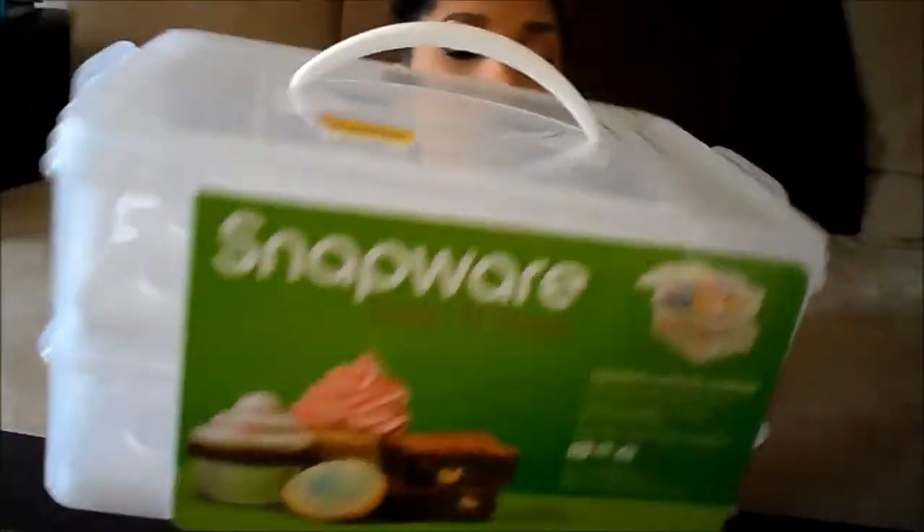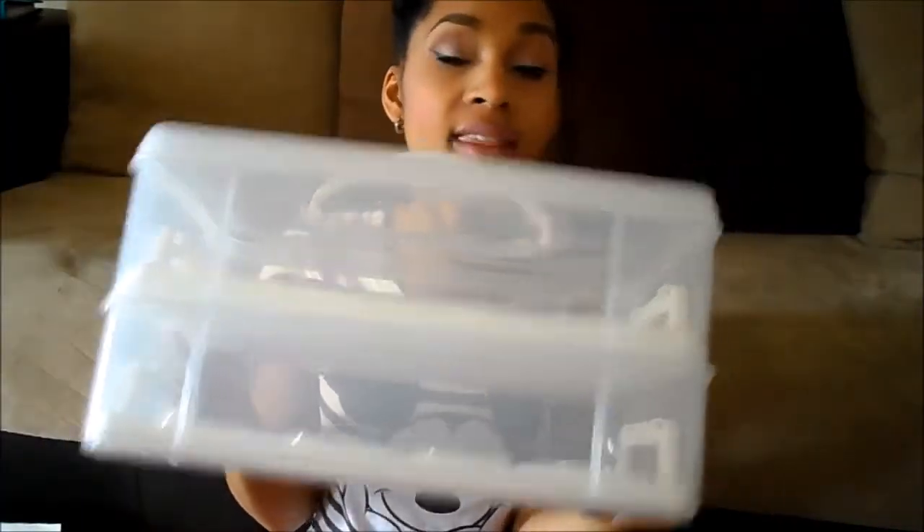I just thought it was perfect, so I'm going to open it. The reason it was on clearance is because somebody had opened it already, and I guess they figured it had been tampered with, so they marked it down. When I went to the regular cooking aisle, they had the same containers.